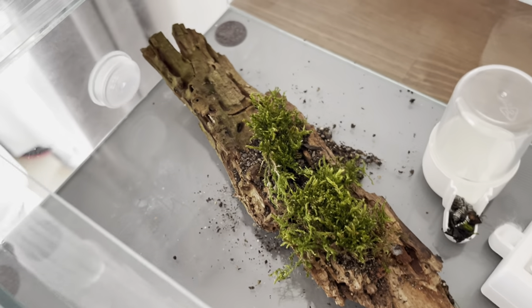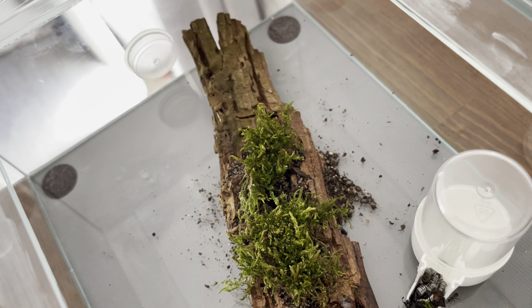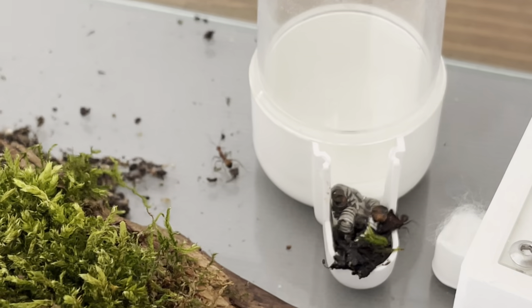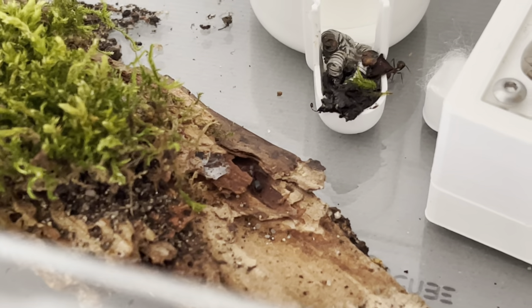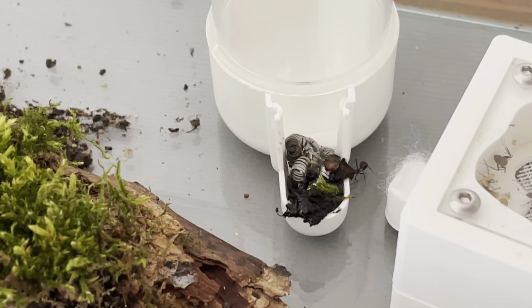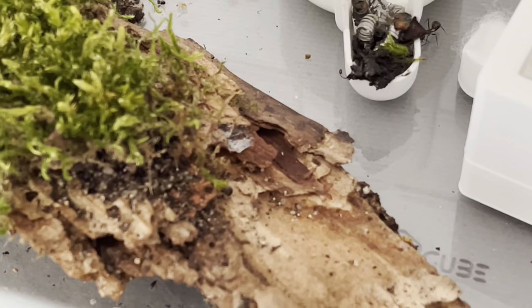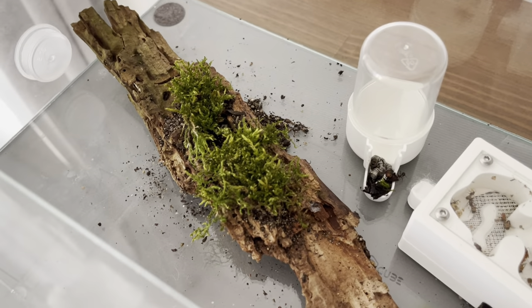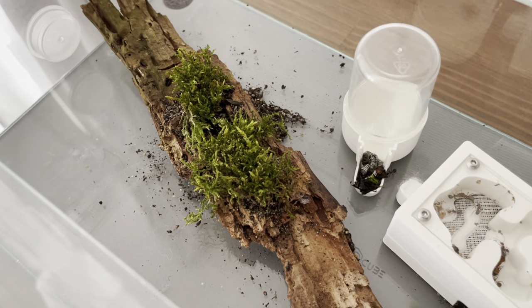I set it up nicely and then the next day I found it all messed up — they do things at night. Also, I had the water dispenser placed near the wood thinking they'd have an easy time climbing to drink. But they threw some stuff in there, made a connection with the wood, and in the morning all the water had run out and flooded the area — the wood was completely moist. Yeah, that was unexpected.